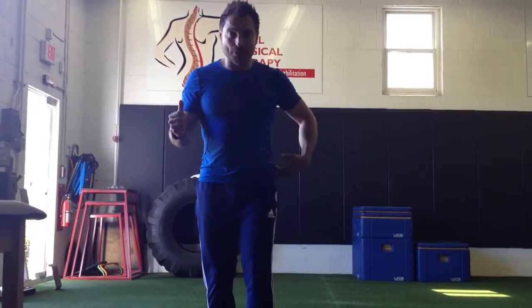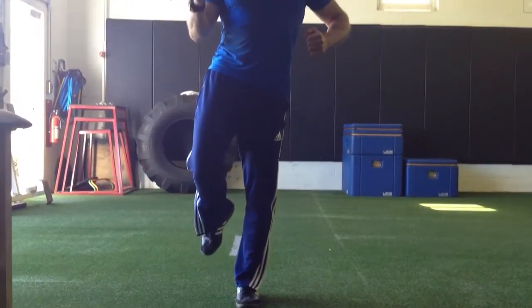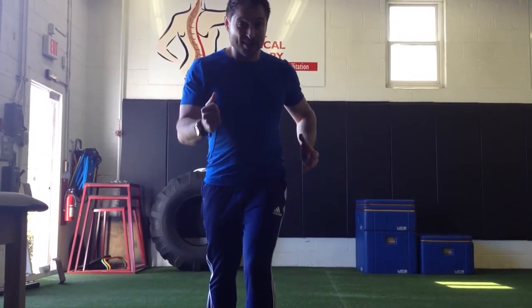A simple test you can do on your own: stand with a locked knee, sag and let the hip drop, then pick yourself up by squeezing that butt cheek, and you'll know you're utilizing that glute medius. In the coming videos, we're going to talk about the impact of that muscle as it relates to stability, balance, the knee, the ankle, and dynamic movements.